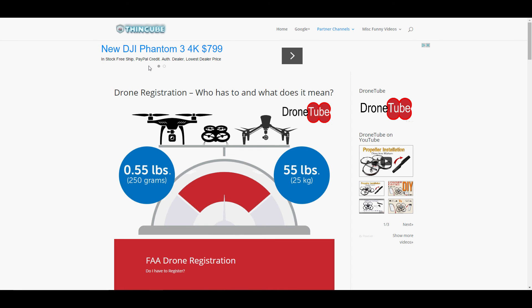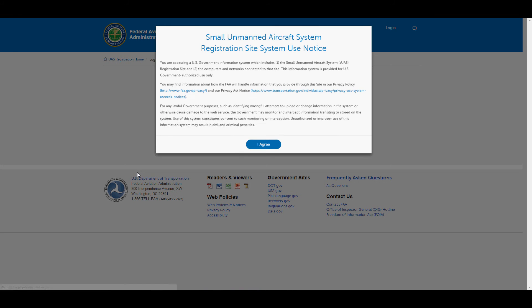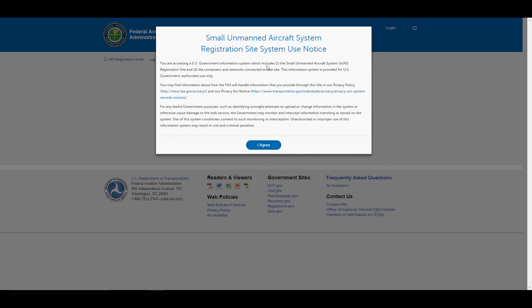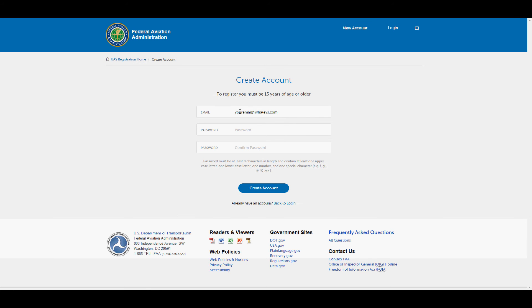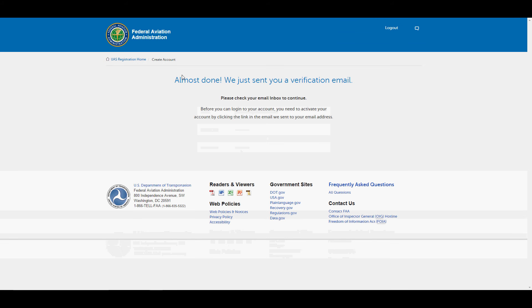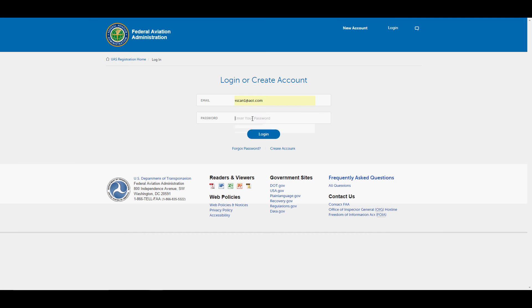To register, I've provided a link in the description below, or there's also a link right here on this page. A disclaimer will pop up — you can click through it or read it, it's up to you. Then click 'Create Account,' enter your email address, and create a password. You'll get a verification email; click through that and it will bring you back to the website where you can log in with the email and password you already used.